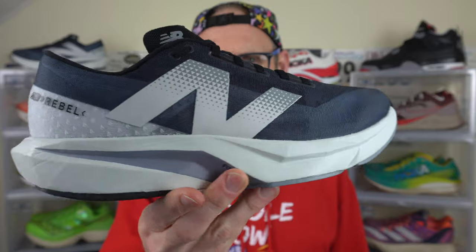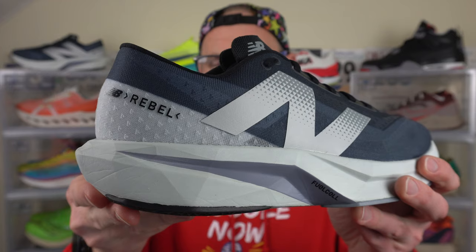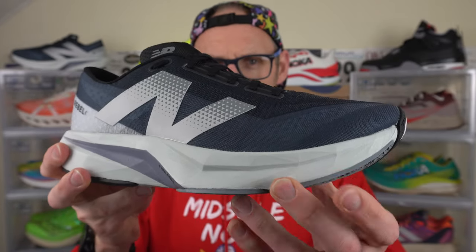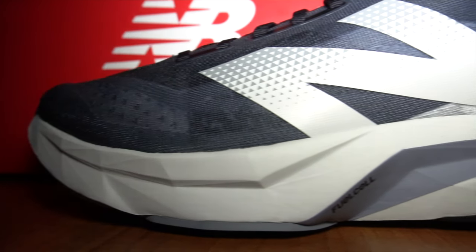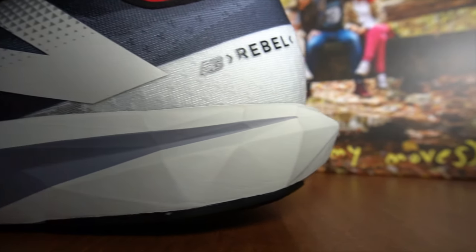The Fuel Cell Rebel V4 from New Balance I've picked up in a UK size 11.5, which is a US 12. Very low weight on this one of 247 grams or about 8.7 ounces — pretty much bang on the same weight as the Endorphin Pro 4 or perhaps the Alphafly 3 for me at least. A slightly lower midsole stack of about 36 millimeters in the heel and around 30 millimeters in the forefoot, so it's more like a Takumi Sen type stack, with a slightly lower drop too.